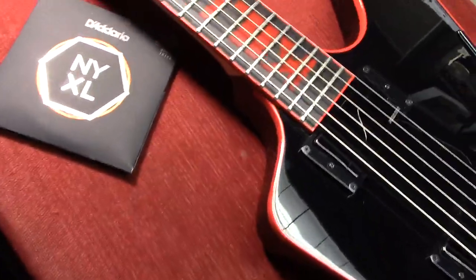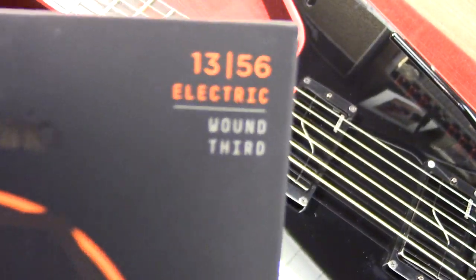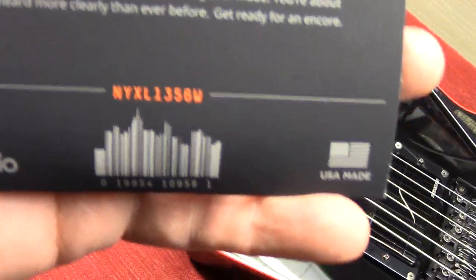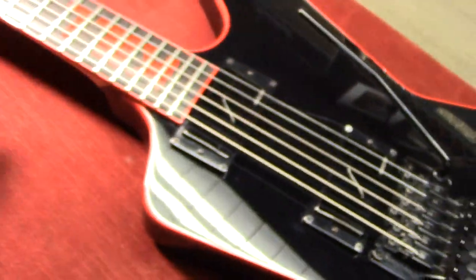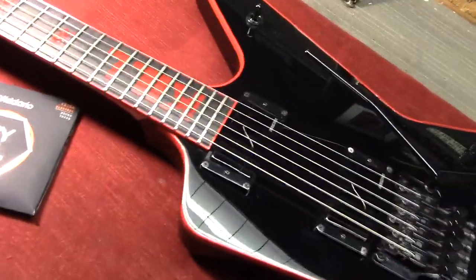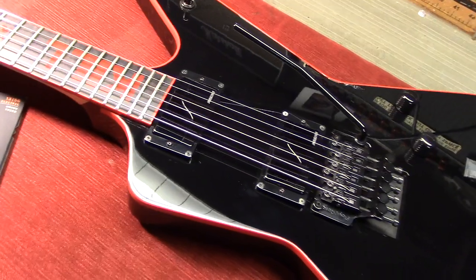He is using — because you're going to ask — D'Addario NXYLs gauged 13-56 with a wound third. Their model number on this set is NYXL1356W. Rob's tuning is as if it were a seven-string tuning. He tunes the second string — which would ordinarily be a B string for us mere mortals in standard tuning — to their A-sharp tuning, their tenor tuning, their higher tuning.